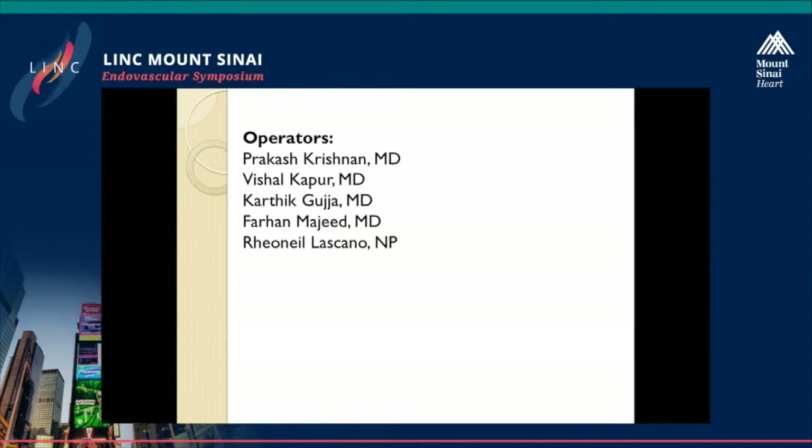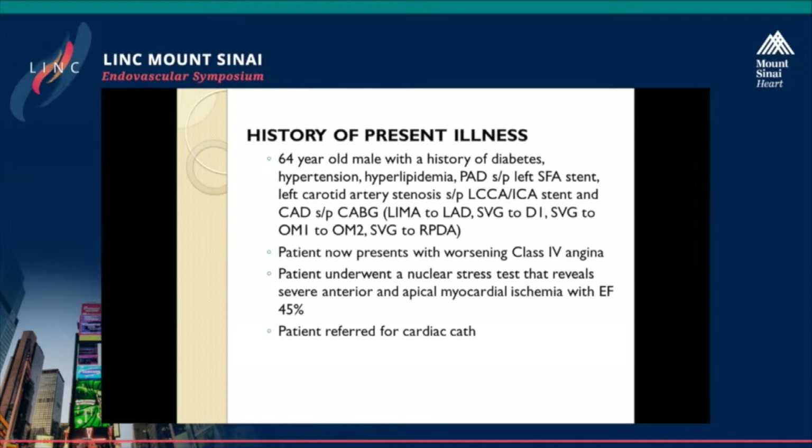This is a 64-year-old male with a history of diabetes, hypertension, and hyperlipidemia. The patient has a history of PAD, has had a left SFA stent, as well as left carotid artery disease, and has had a left CCA and ICA stent as well. The patient has an extensive history of coronary artery disease, status post-CABG — he has a LIMA to LAD, SVG to the diagonal, SVG to OM1 and OM2, and SVG to the RPDA. The patient now presents with class IV angina that's been going on for the last couple of weeks.